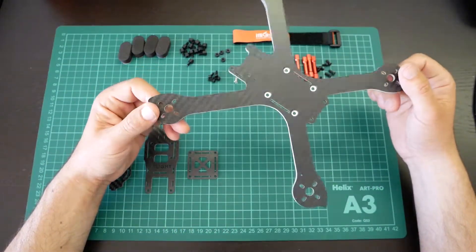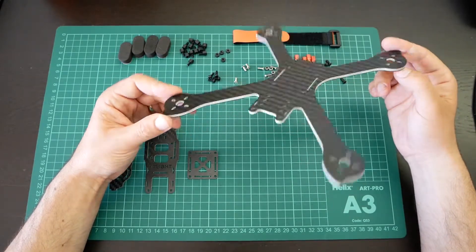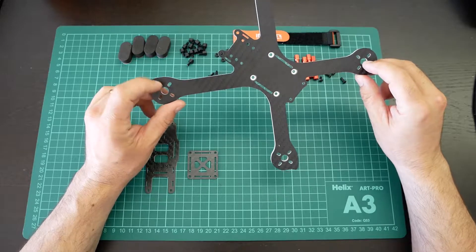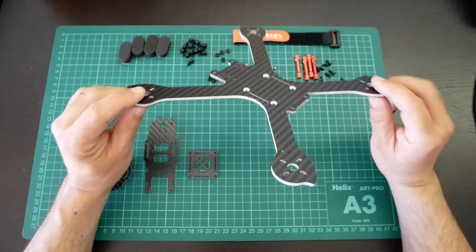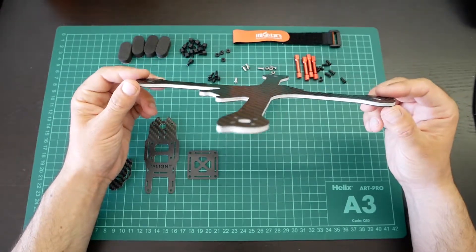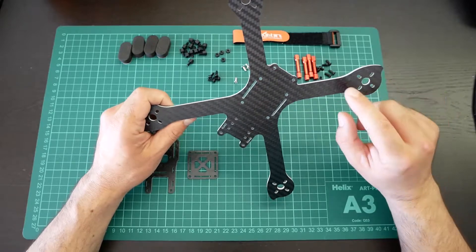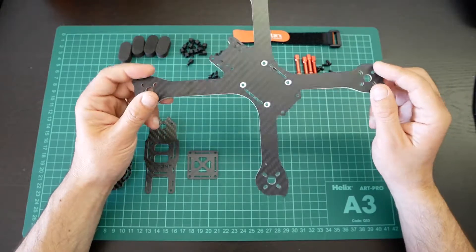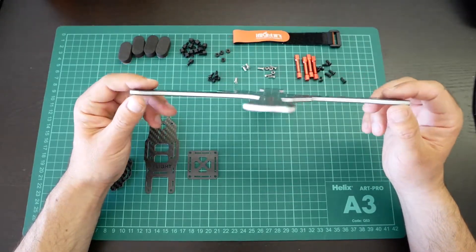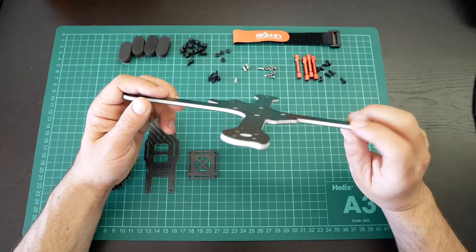This frame is called the iX5S and it has 200mm from each motor. This frame is a little bit different because it's not only carbon but is also a composite material on the inside. They claim that with this composition it will be lighter than a full carbon frame.